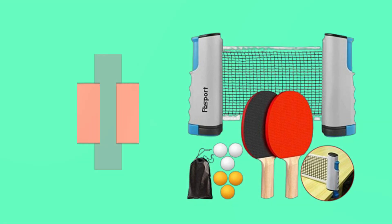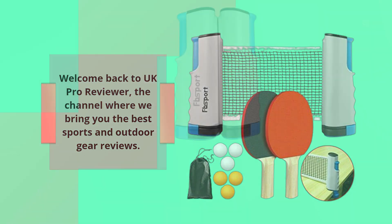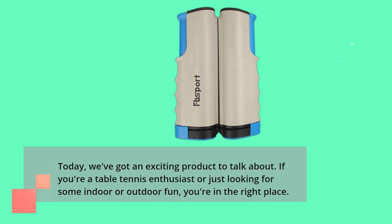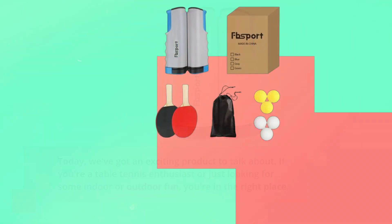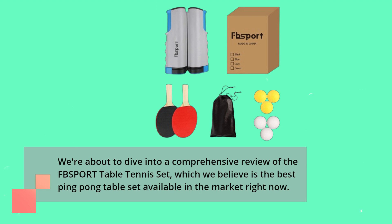Welcome back to UK Pro Reviewer, the channel where we bring you the best sports and outdoor gear reviews. Today, we've got an exciting product to talk about. If you're a table tennis enthusiast or just looking for some indoor or outdoor fun, you're in the right place. We're about to dive into a comprehensive review of the FBSPORT table tennis set, which we believe is the best ping pong table set available in the market right now.